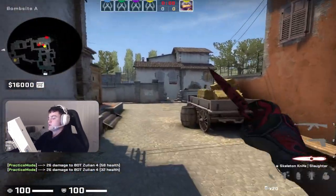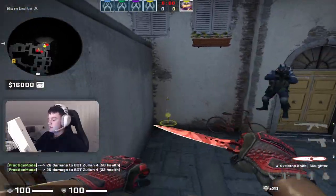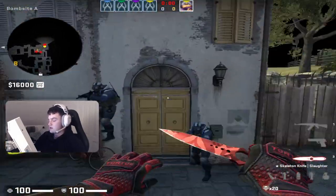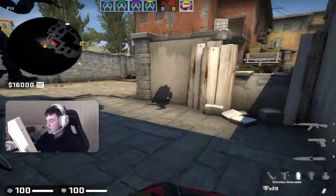Hello guys, so what I want to show you here is a lineup for a pit Molotov. The reason why this Molotov is better than just throwing it normally is because it will land in this corner, so it's a lot harder for the CTs to smoke it.